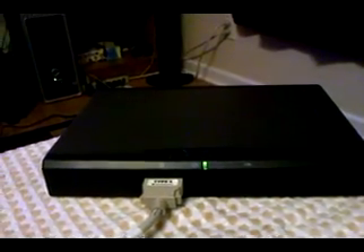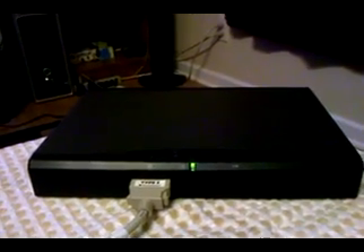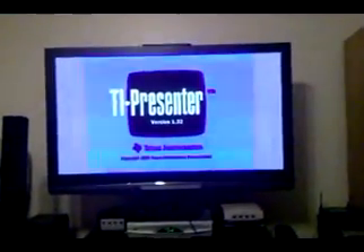Hi, so this is the TI Presenter, which is a currently $300 plus device that allows you to connect a Texas Instruments graphing calculator equipped with a view screen connector, such as this one, otherwise known as a teacher's edition calculator, to a TV, or VCR, or projector, or whatever, through the device's composite video out jack.